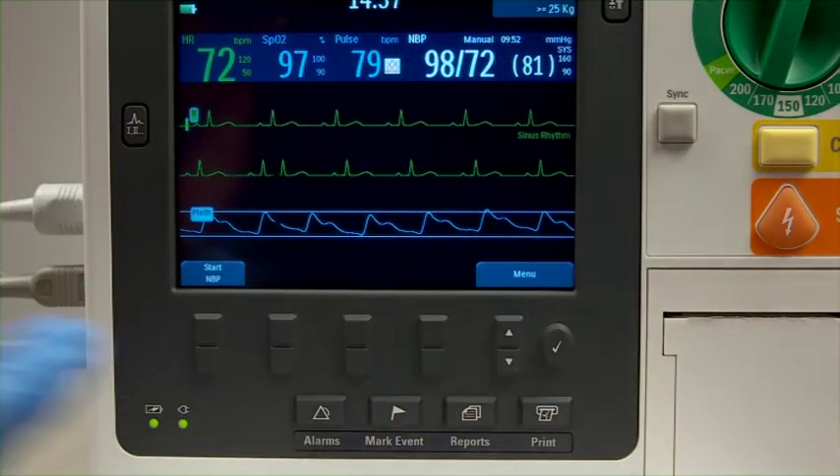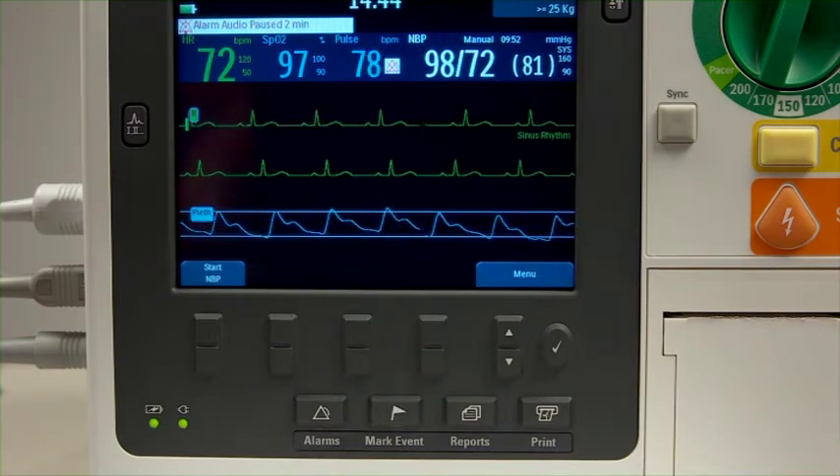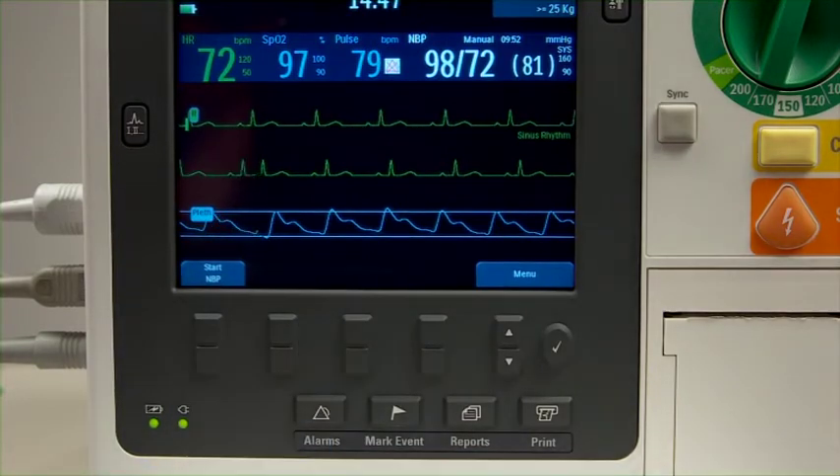This is the alarms button. It pauses all audible physiological and technical alarms for a configured time interval. Press it again during the pause interval to return alarms to their previous settings.